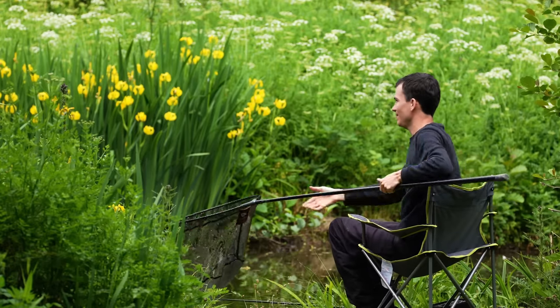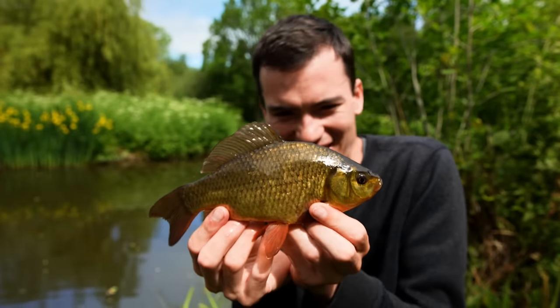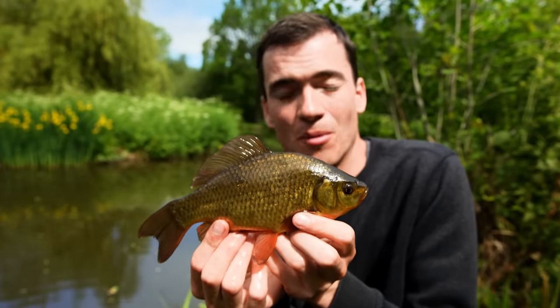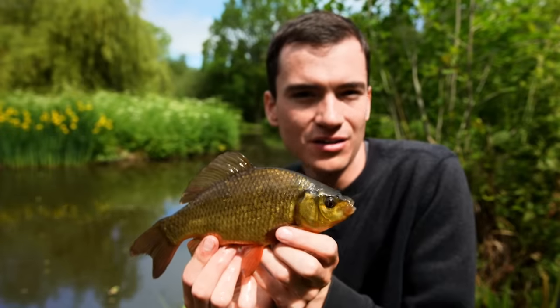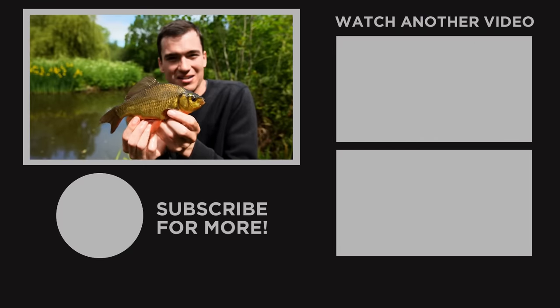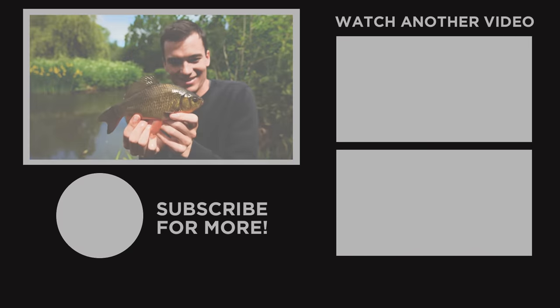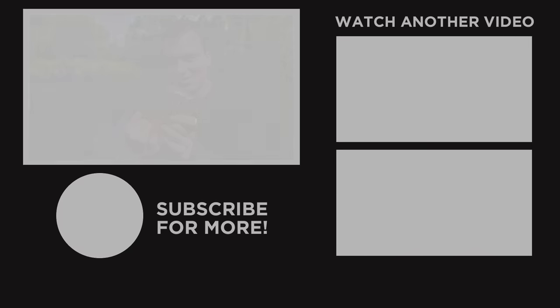Well, there we go. Hopefully this video has helped you begin your journey into angling. If you want to learn a little bit more about float fishing, maybe with rod and line, developing your skills, check out the video on screen now. As well as that, I'll put a playlist with some fishing basics to help get you started. Thanks for watching — see you next time, bye.